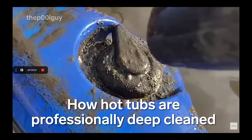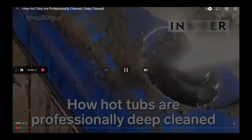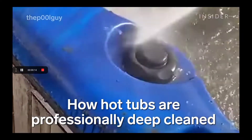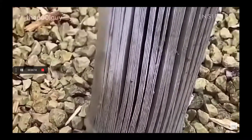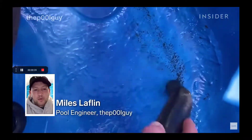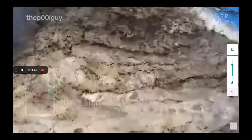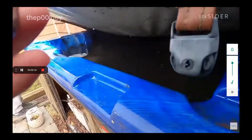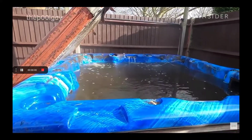I'm going to react to how hot tubs are professionally deep cleaned. This is probably the worst hot tub I've had to work on — there's literally slugs.